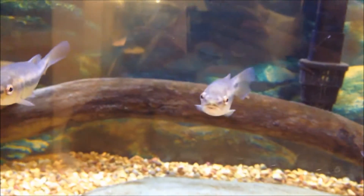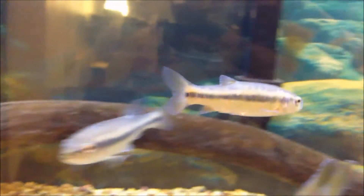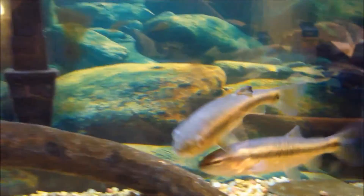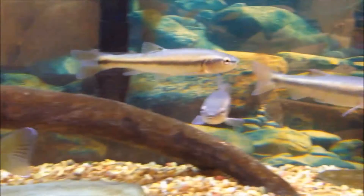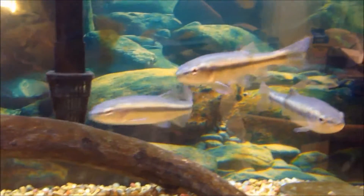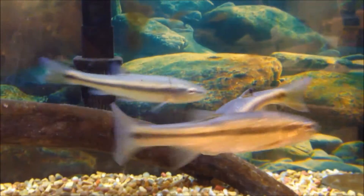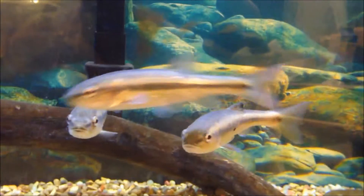Temperature ideally would be 60 to 72°F. These are a cold water species. You can keep them in warmer water tanks — they'll probably go up to 76 — but 60 to 72 would be ideal. Right now this tank is probably 68. For pH, anywhere between 6.5 and 8.5 would be great, with 7 to 8 being ideal.